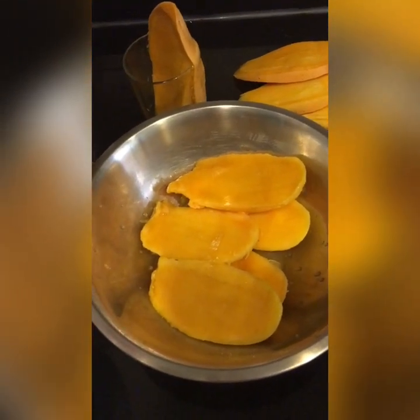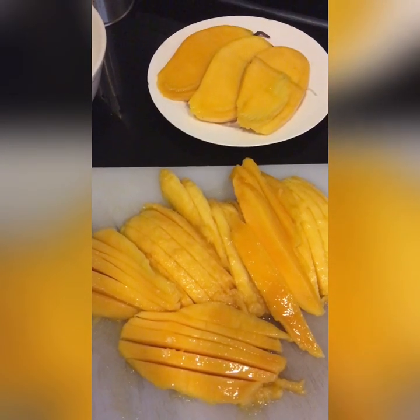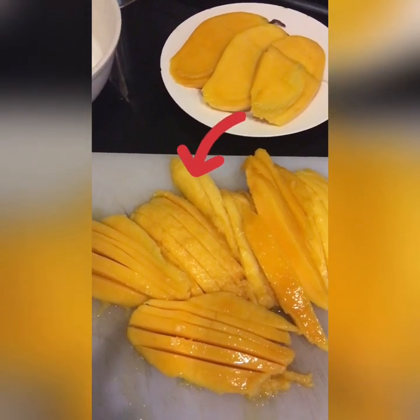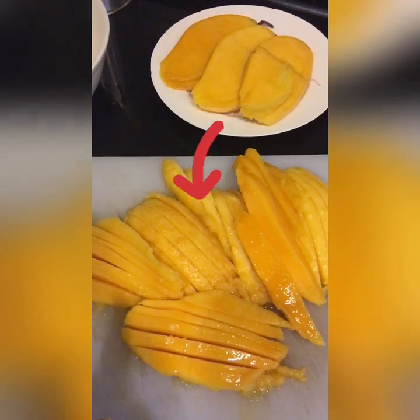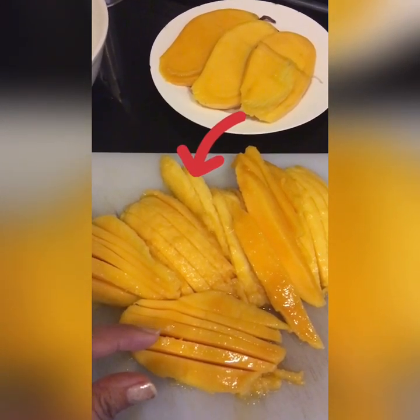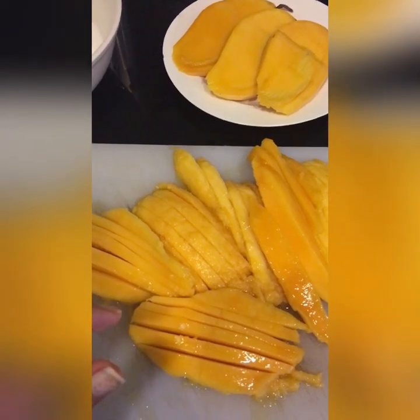Pwede pa yung kainin mamaya. Ganito ko siya hiniwa — pahapa siya, no? Depende sa inyo kung gaano kanipis yung pagkaka-slice nyo. Pero magustuhan ko sa akin kasi prefer ko yung medyo thick slice ng mango para nalalaman mo yung lasa ng mango.